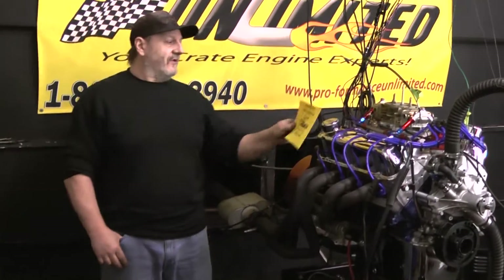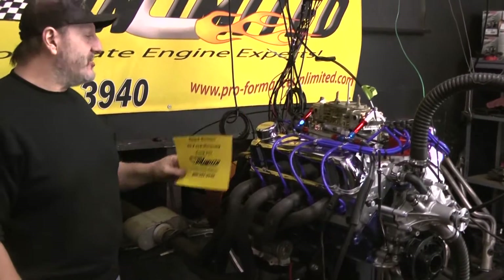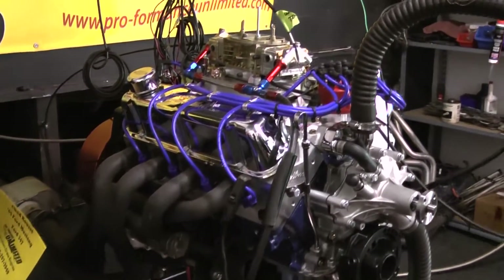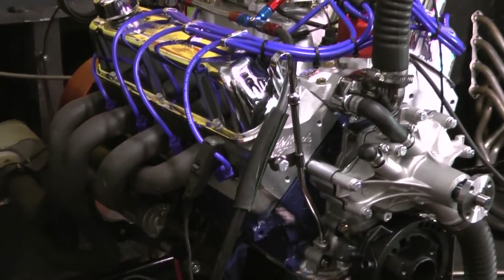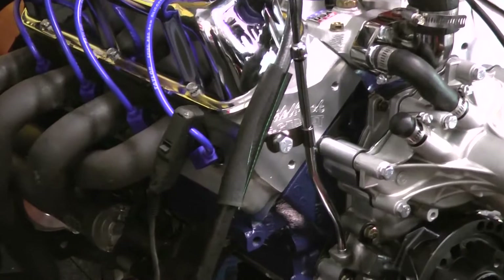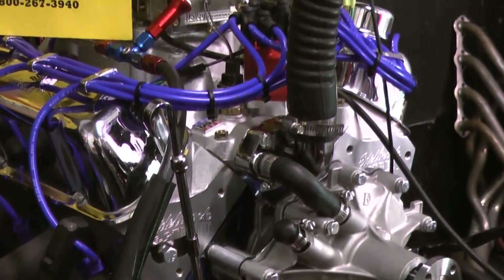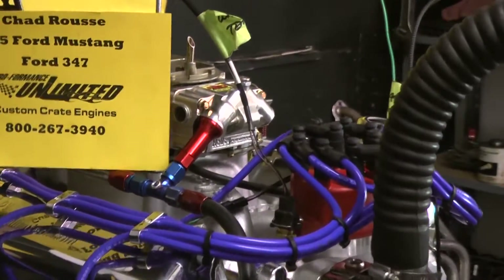Hey Chad, we've got your beautiful 347 Ford engine here. You opted for one of our new packages with the Edelbrock East Street cylinder heads, a RED Holley carburetor on an air gap intake manifold. This thing is a fantastic package — it makes tremendous torque and horsepower. You're going to be very, very happy with it.